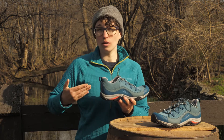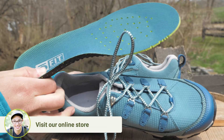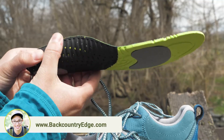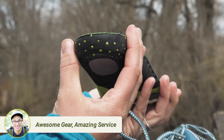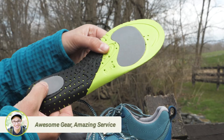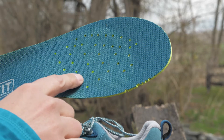On top of the midsole you get the famed O-Fit insole. This is a step up from the standard sock liners we see in hiking boots. The arch support prevents overpronation, the heel cup keeps the back of your foot snug so there is no rubbing, the plush foam under your heel and forefoot is comfortable, and the whole thing is perforated for wicking.